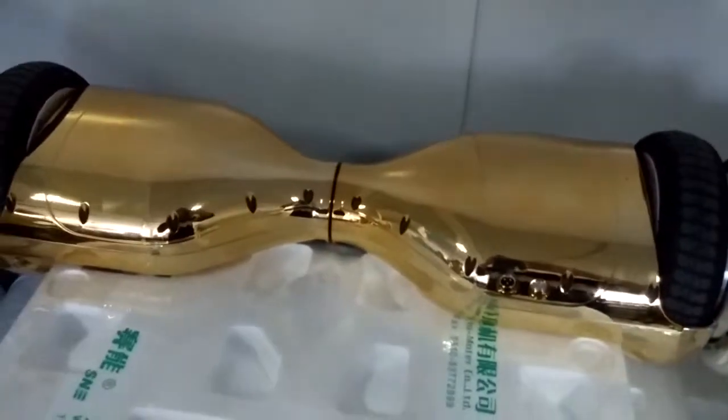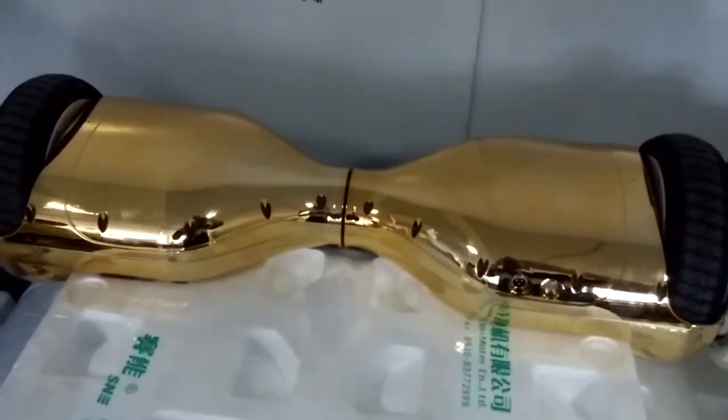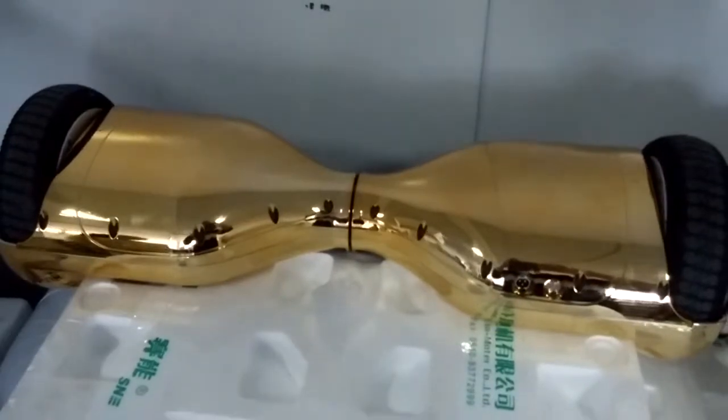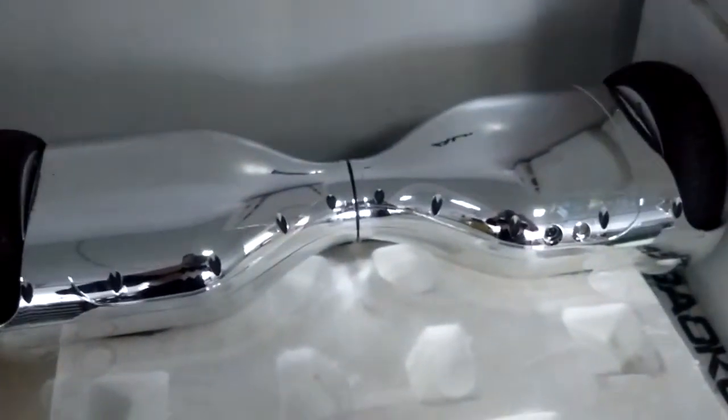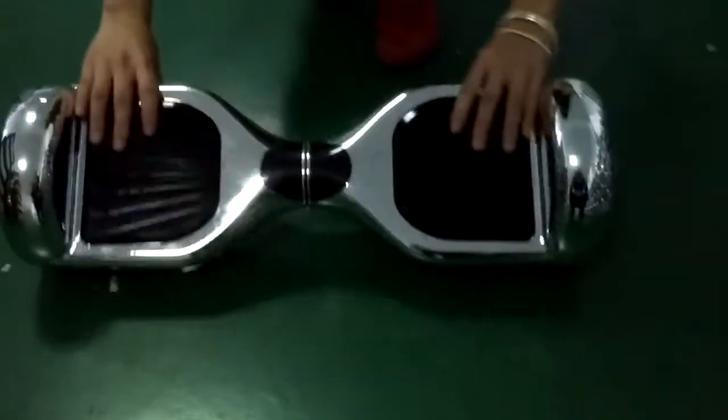Hello everybody, please see our new model with electroplating MO1. This is the gold kind and this is the silver kind. Now let's see the work — a lady will ride it on and enjoy the fashionable scooter. Before you ride every scooter, you had better adjust the balance of it.